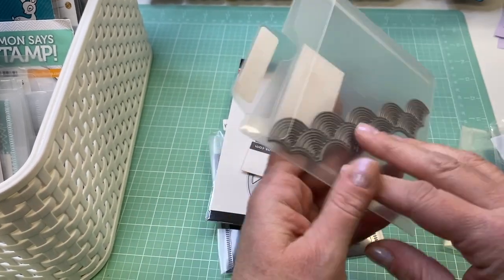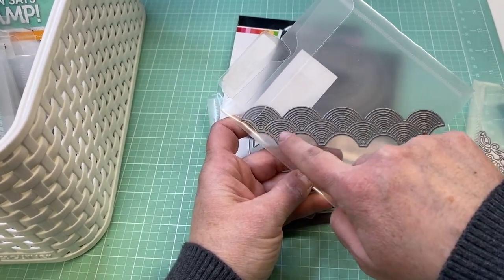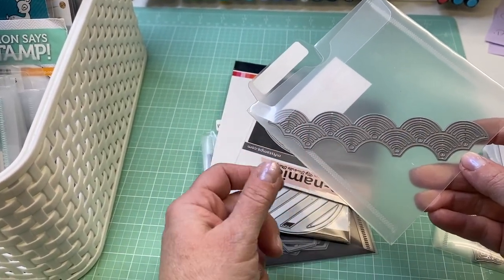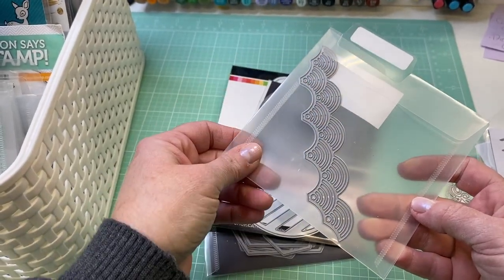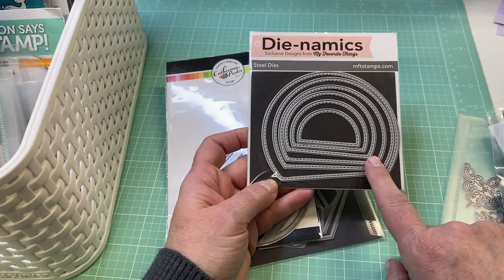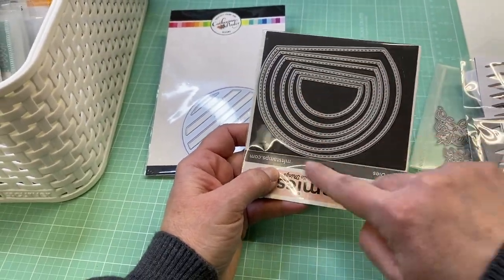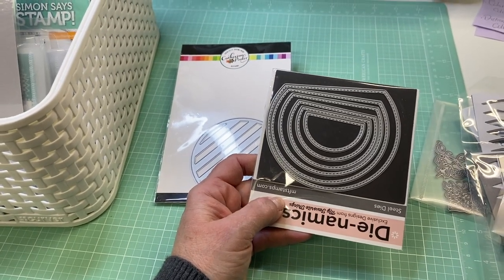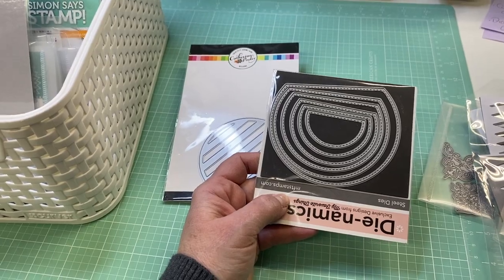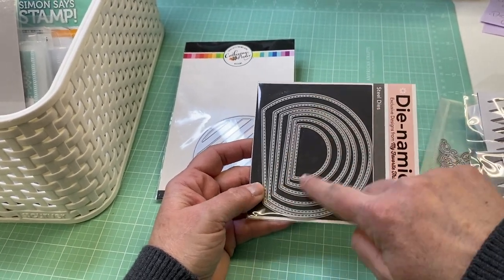This is the Fanfare Scalloped Border Die from Little Inker Stamps. It's got kind of open areas in it when you die cut it, and I thought it would be pretty to decorate the top of a pocket or use as a border on a page — just something a little more interesting. These are My Favorite Things stackable stitched arches — half circles — and I thought these would be fun for a different type of pocket, kind of rounded on the bottom. You could put it on the side of a page as a tuck spot where you secure the sides. You get the stitching too, which I thought was nice.